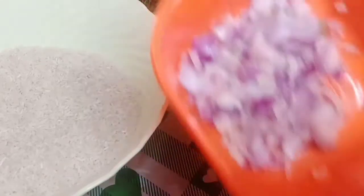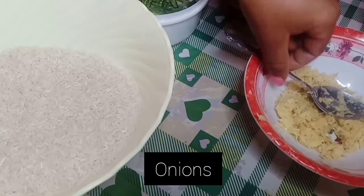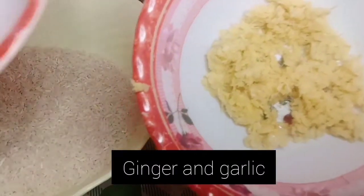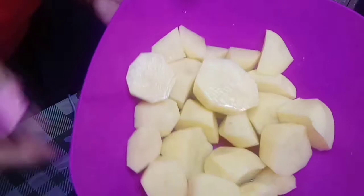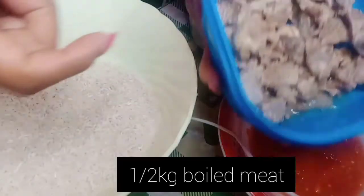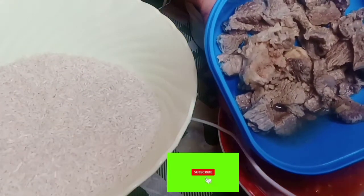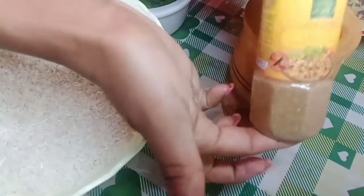I have my onions here, ginger and garlic together, potatoes (waru), and we have the meat that has been boiled. And before I forget, we also have pilau masala.